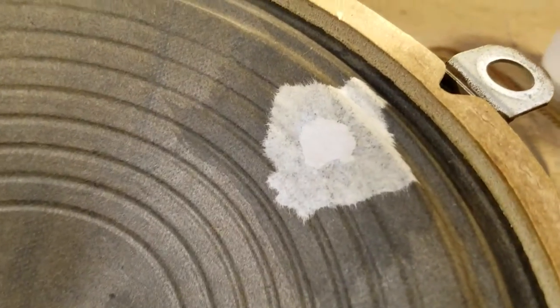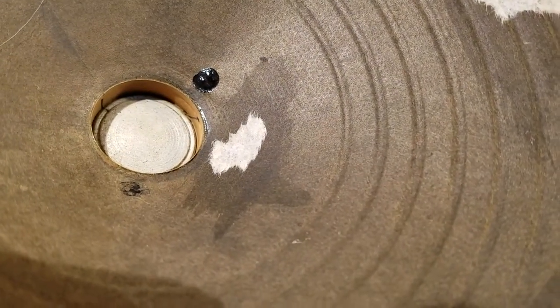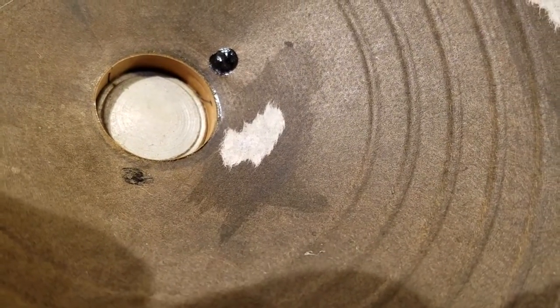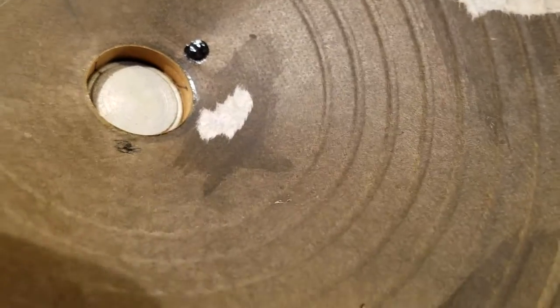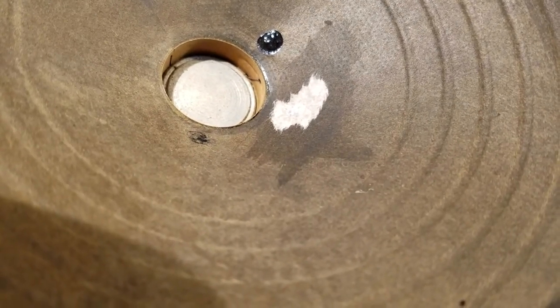When it dries it shrinks up — that shrunk up nice and tight, you can see it conforms to the shape of the speaker quite well. Now this one down here I had to be really careful because of that voice coil — I don't want any glue getting near it. So my brush was rather dry when I did that, and I got the paper wet but made sure all the excess was gone. I laid the paper down the same way, starting at one end and brushing out toward the other end.